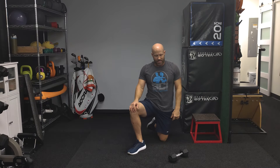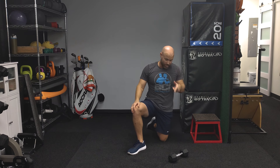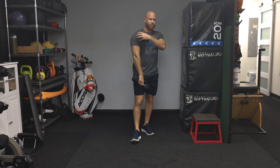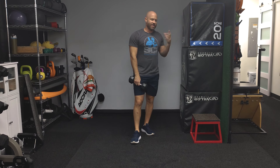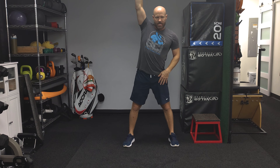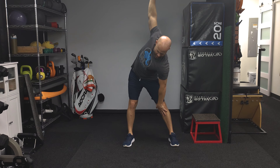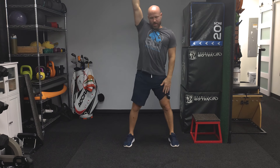For our third exercise, this one is going to be kind of a windmill. A lot of people like to do windmills with kettlebells — I'm just going to go ahead and hold this 12-pound weight. This will obviously be the hardest of today, requiring mobility in your shoulder, flexibility in your hamstrings, and rotation in your thoracic spine. You're going to start with the weight right above your head with a nice straight leg. This is a hip hinge version — you run your hand down the inside of your leg until you hit the floor, then come back up.